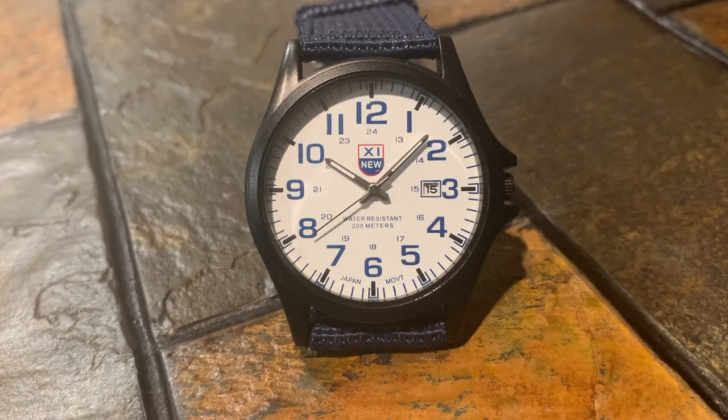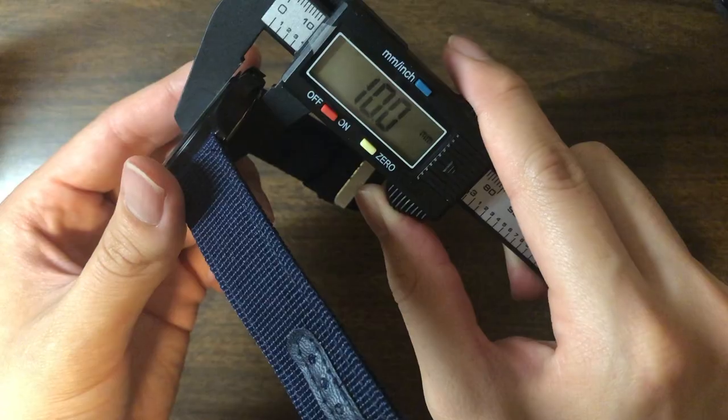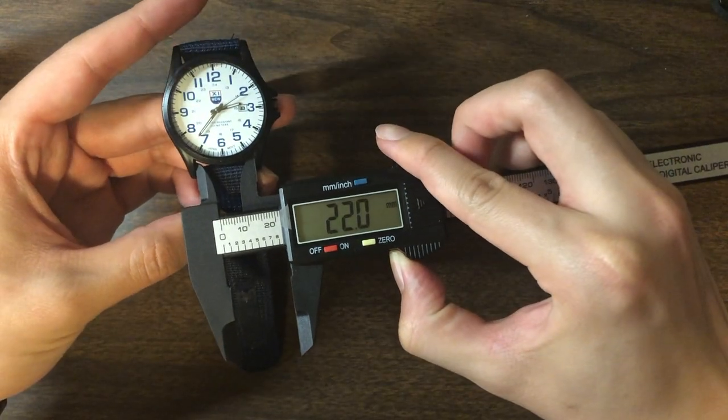Now admittedly, this watch looks pretty awesome. It's got a nice matte finish on the case, a very readable dial, and I really like the color scheme of it. It has a case size of 40 millimeters, with a thickness of about 10 millimeters, and the nylon band has a width of 22 millimeters.